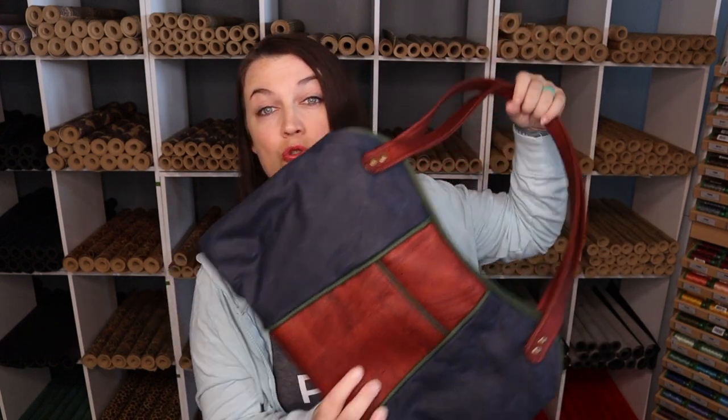Here she is in all her glory. It was a long, hard road — a lot of work — but I love this bag. I think it's beautiful and unusual. I think it has some very unique identifying features about it. It's not really a neutral color scheme, but it's not normally what I go for, and I kind of like it.